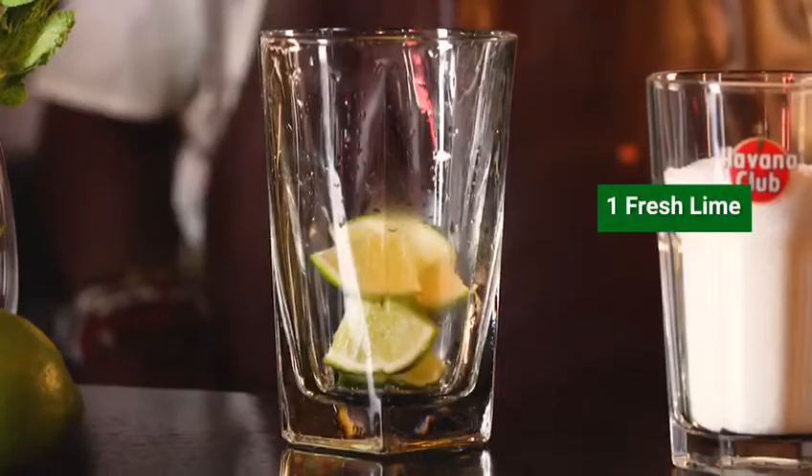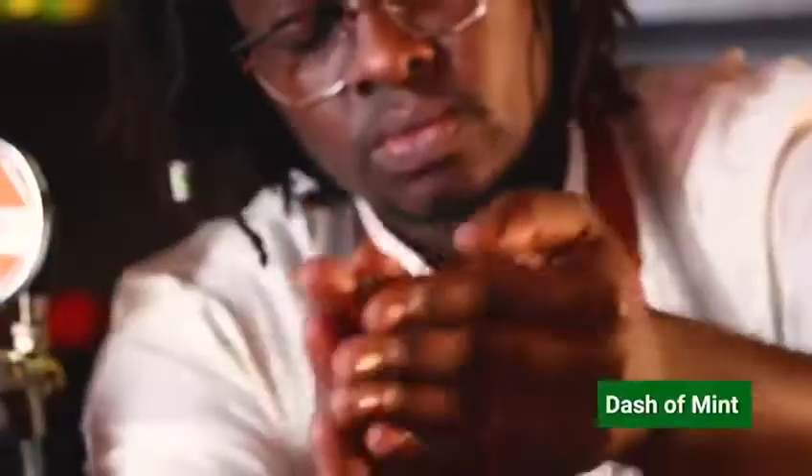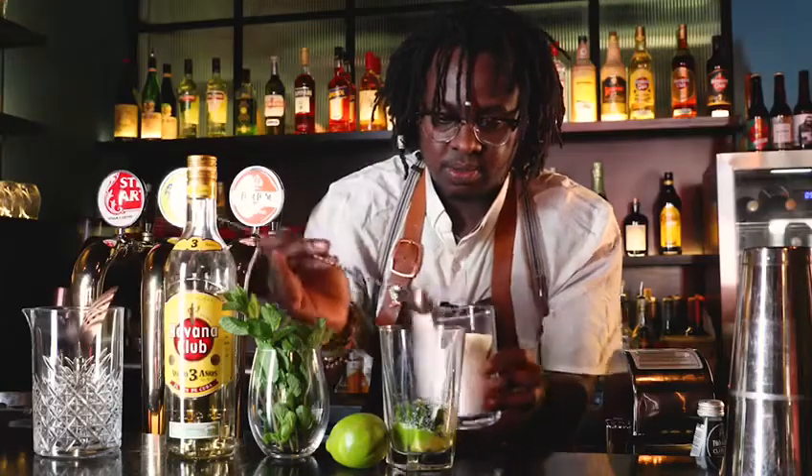Dice up the limes, a nice muddle to start off. Don't want to muddle them too much. Some of our mint — give that a slap. Then we're going to go in with the sugar. I'm going to go a teaspoon, first and a half of the sugar.